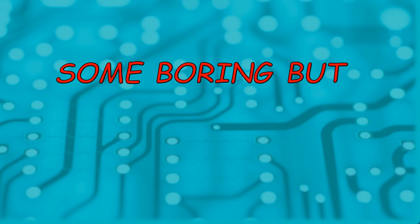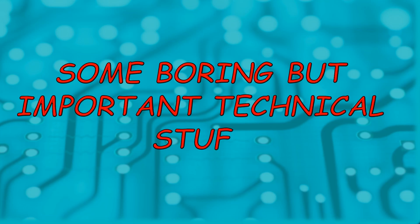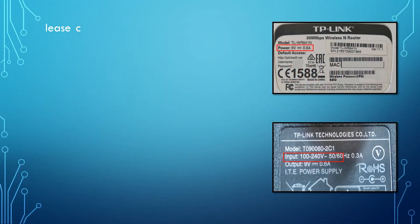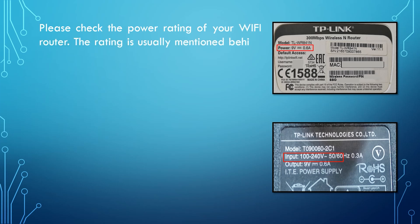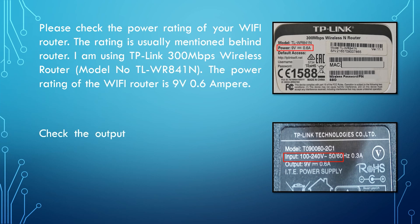Now we will go through some important technical stuff which will help us to power the Wi-Fi router with a power bank or laptop. Before you start, please check the power rating of your Wi-Fi router. The rating is usually mentioned on the back of the router. I'm using a TP-Link 300 Mbps wireless router. The power rating of my Wi-Fi router is 9V 0.6A.